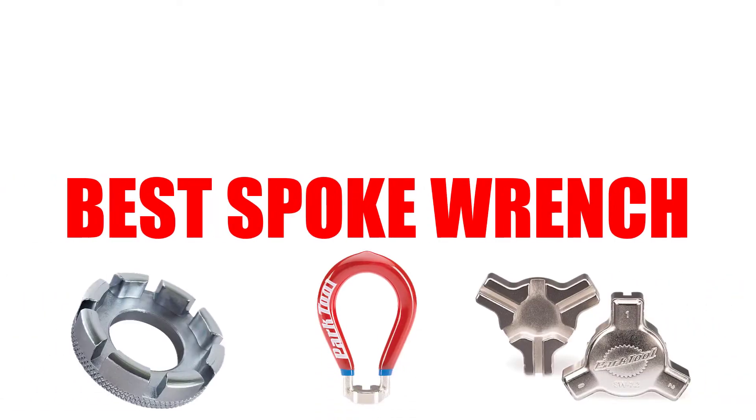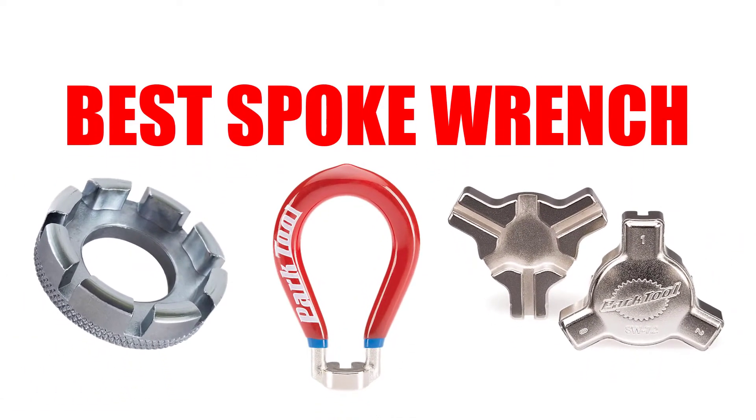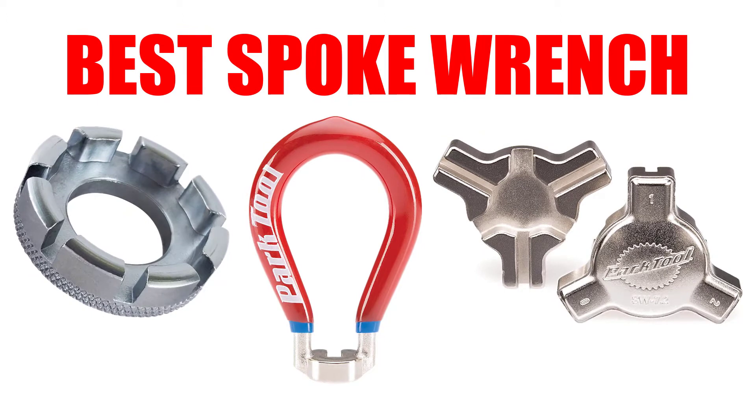Are you looking for the best spoke wrench? In this video, we will break down the top 5 spoke wrenches on the market. We have included links in the description for each product mentioned, so make sure you check those out to see which one is in your budget range.